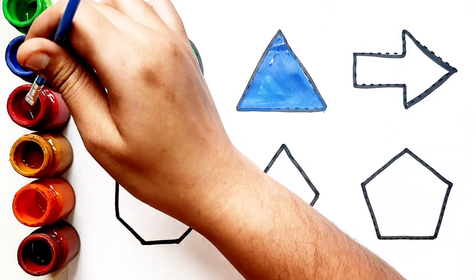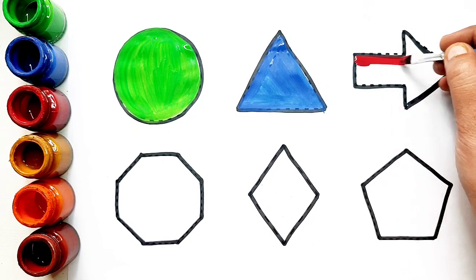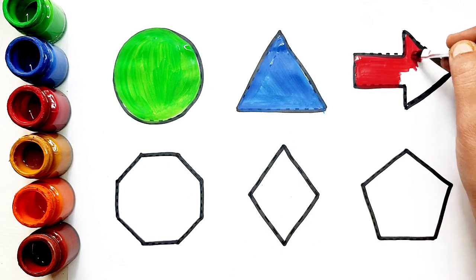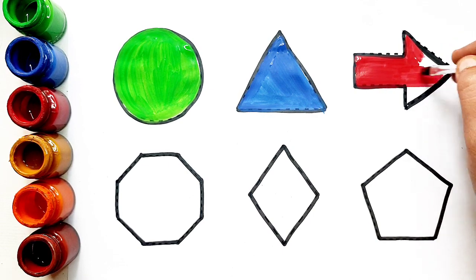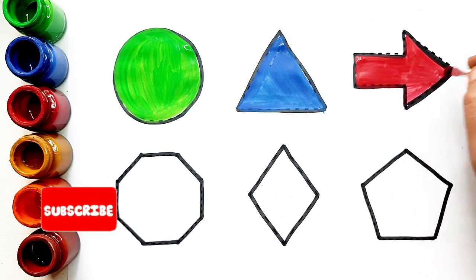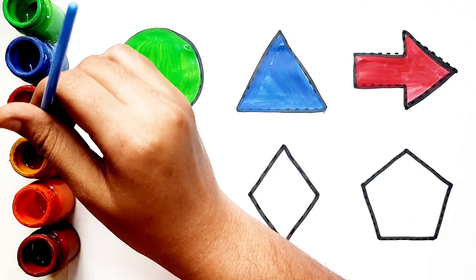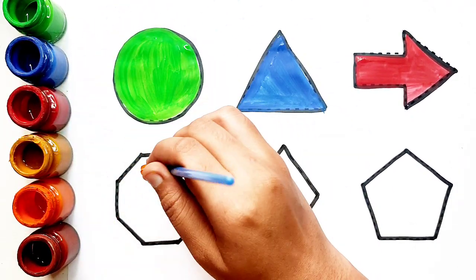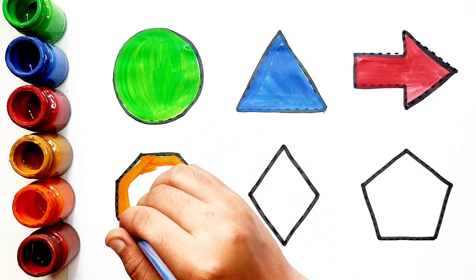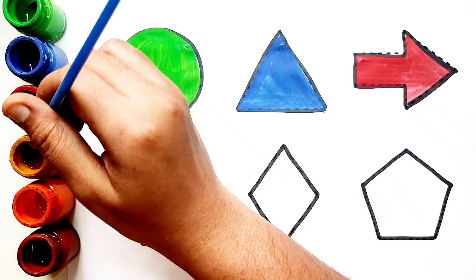Blue color. Red color. Arrow. Red color. Yellow color. Blue color. Purple color. Yellow color.